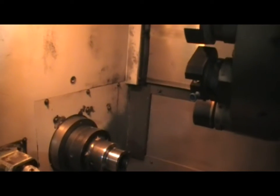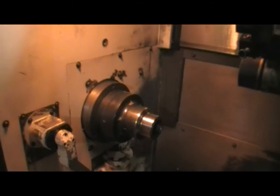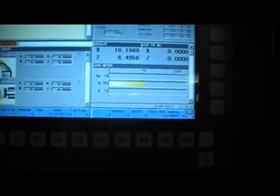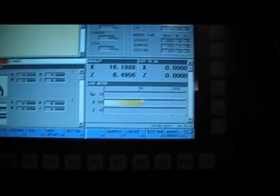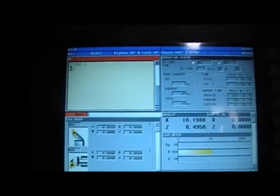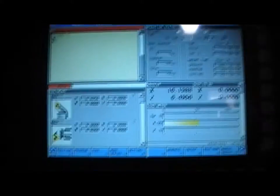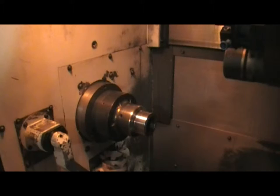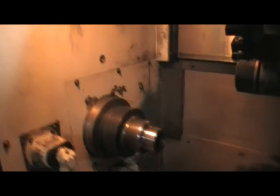Let's do spindle 100. Let's do MDI and input like a thousand - one thousand RPMs. That's one thousand and we try to jog it. Okay, cycle start. That's it. Right now when I jog it, it should actually start at 1,000 RPMs. There's my jog. So the spindle is okay and everything - sounds good.